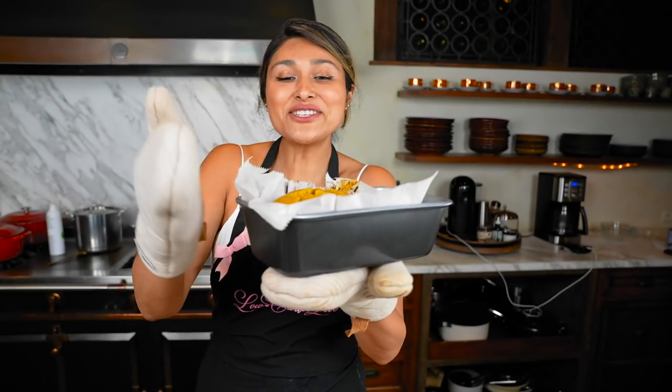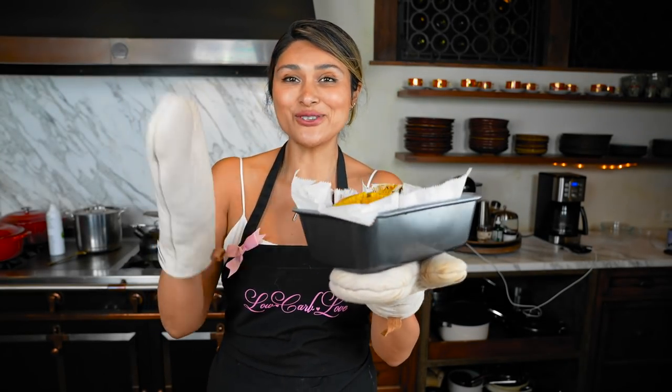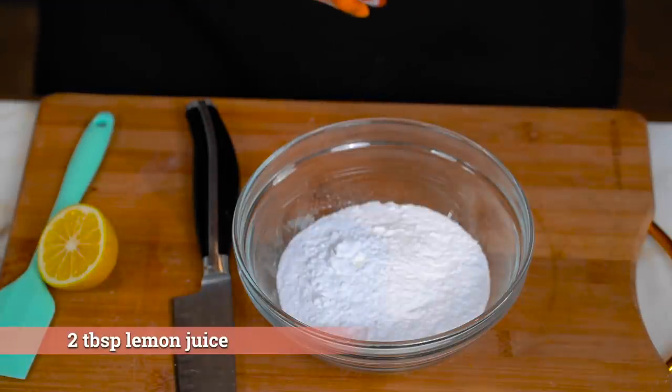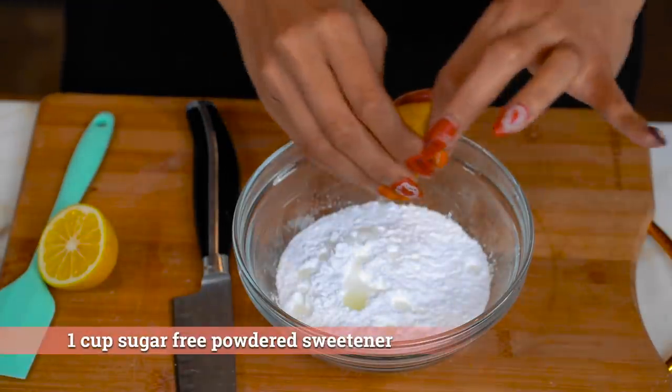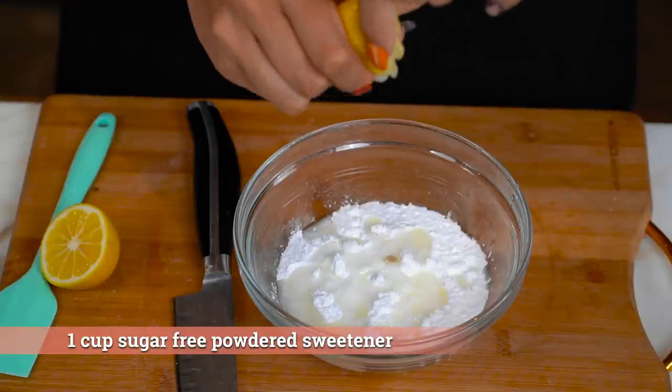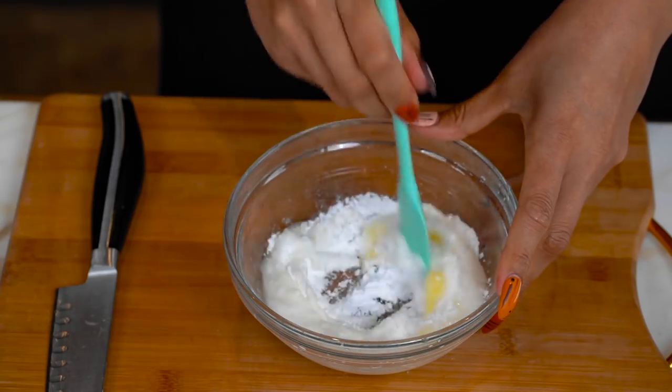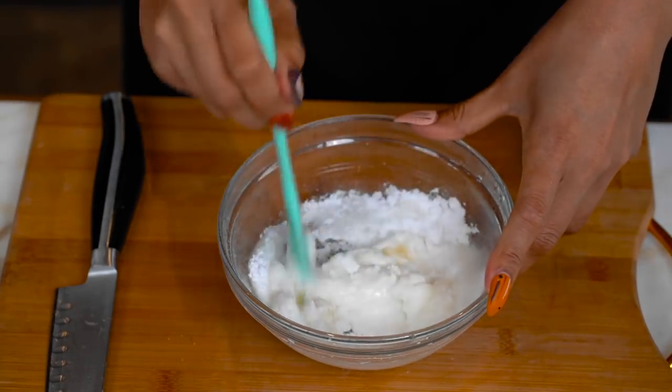Our lemon loaf just came out of the oven. I'm going to let it set and cool for a few minutes, and then we're going to make a super quick glaze with a lemon from my garden. We have our powdered sweetener — just two ingredients. Let's get our spatula and mix.